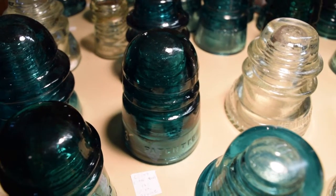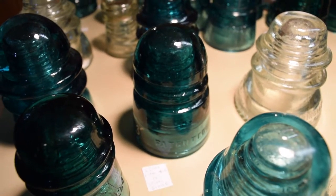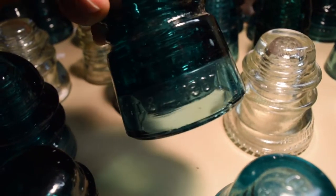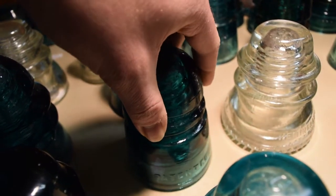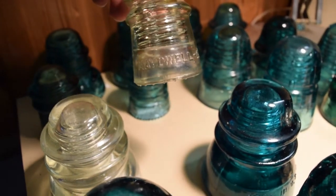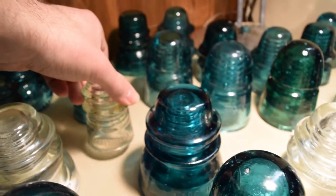What looks like a CD 145 is actually a CD 147 — a spiral groove insulator. It doesn't have a company name, just 'Patented' and the date October 8th, 1907. I also have a Madewell Number 9, which is a CD 106 pony insulator. Pretty cool.